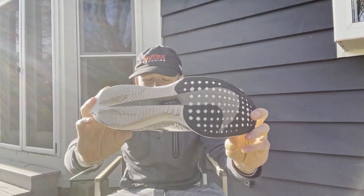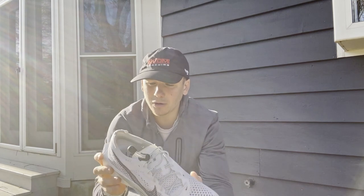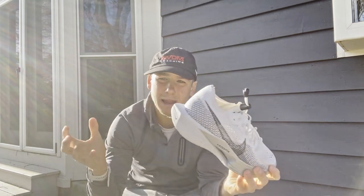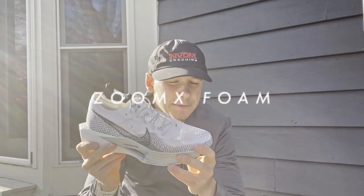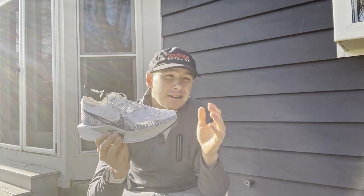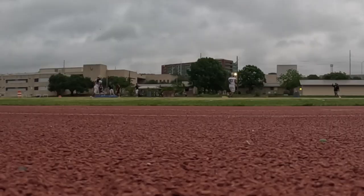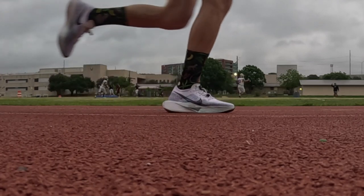The classic Nike fly plate - the carbon plate combined with their Zoom X foam. I don't know how Nike does it, but that combination between the carbon fiber plate and the Zoom X foam - it's not quite as bouncy as the Alpha Flies, I think because the Alpha Flies have that air pod. But you definitely get a nice spring-like effect. It really does feel like you're running on springs.